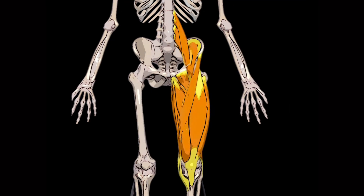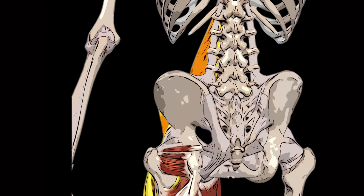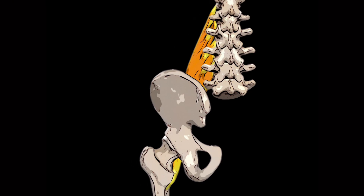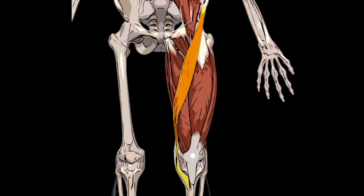The next group of muscles are those of the thigh, divided into three compartments: anterior, posterior and medial. The muscles of the anterior compartment mainly flex the thigh at the hip joint and extend the leg at the knee joint, and consist of five muscles. Iliopsoas is composed of two muscles, iliacus and psoas major, whose tendons unite to form one common iliopsoas tendon inserting into the lesser trochanter of the femur; this muscle flexes the thigh at the hip joint. Psoas minor flexes and laterally flexes the lumbar vertebral column and assists in upward rotation of the pelvis. Sartorius is a biarticular muscle that flexes, abducts and externally rotates the thigh, and also flexes and internally rotates the leg at the knee joint.